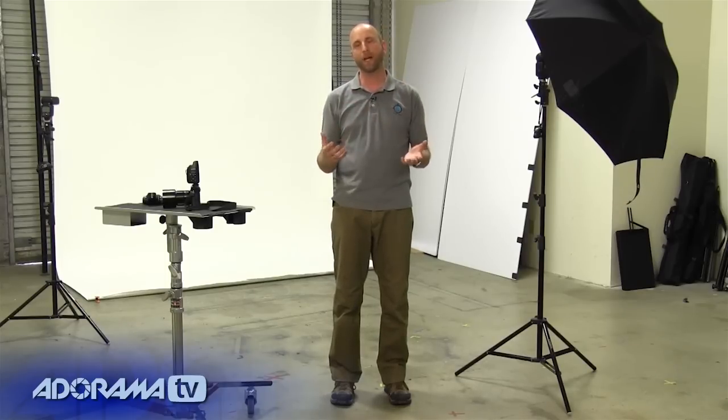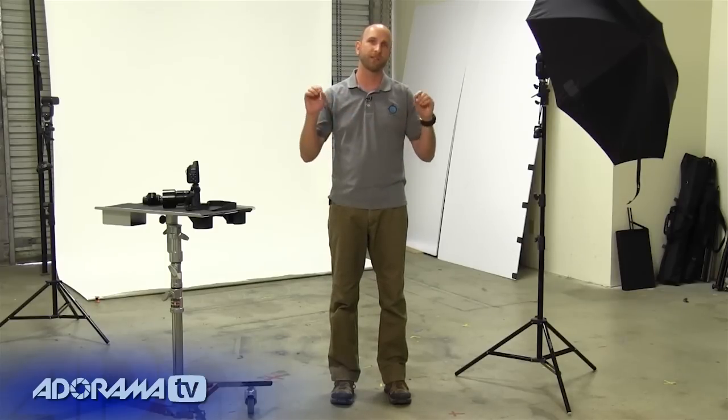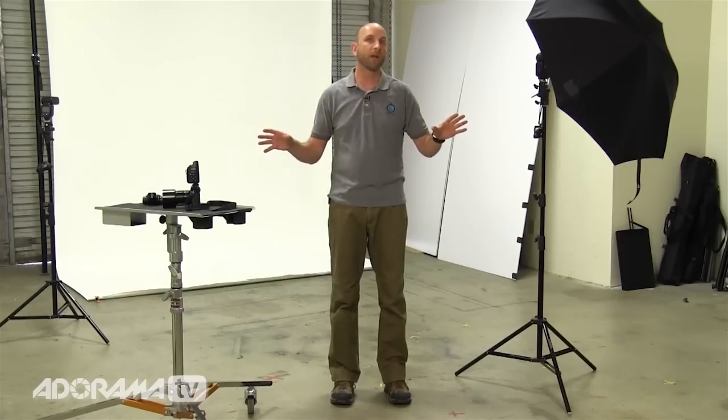A lot of people are asking for more information about shooting with a white background. The issues they're having are shadows on the background, or the background looks nice and white but the subject is underexposed and doesn't look good. People have been asking how to do this with speed lights and with studio strobes, so I'm going to show you how to do this regardless of the equipment you have.